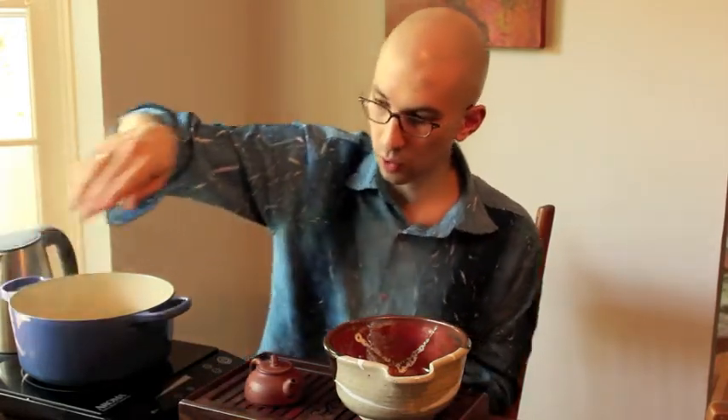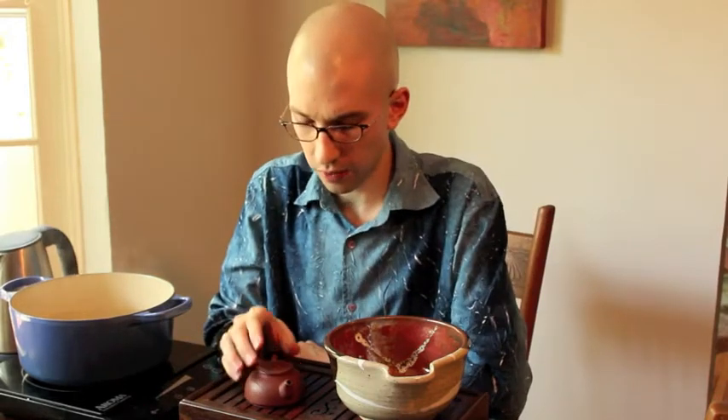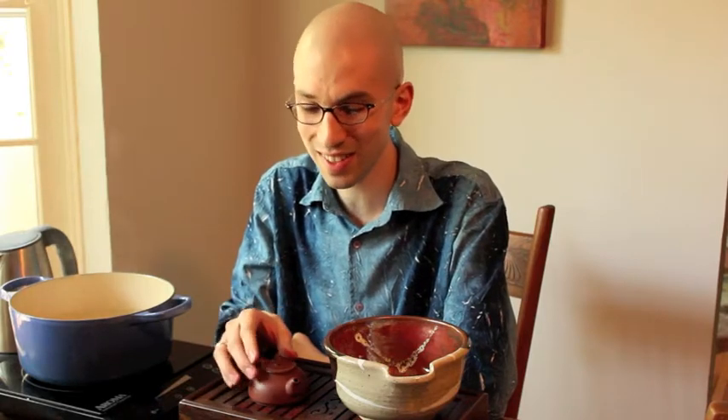Choose a tea that you want to brew. If you're going to use a Yixing Clay teapot, I recommend that you choose a certain genre of tea, a certain type. This teapot is for shou puerh — for me, that's specific enough. Some people like to do one just for musty old shou puerh and one for sweet shou puerh, one for oolongs, one for shui xian big red robe, one for shui jing gui big red robe. But you really don't need that unless you want an excuse to collect 30, 40, 50 Yixing Clay teapots. One for darker things, one for lighter things is fine.